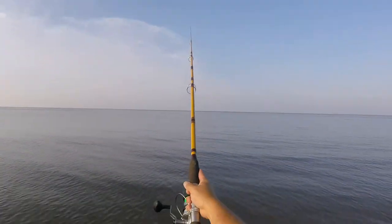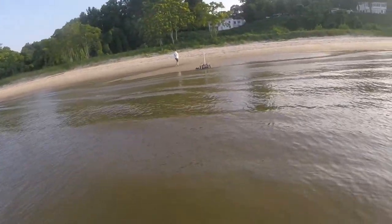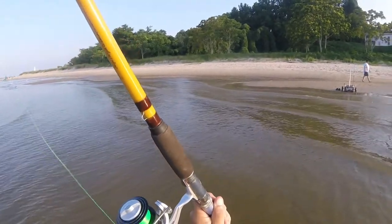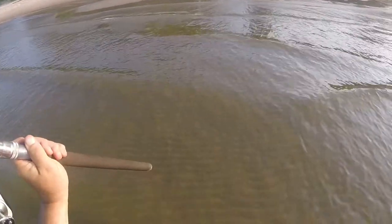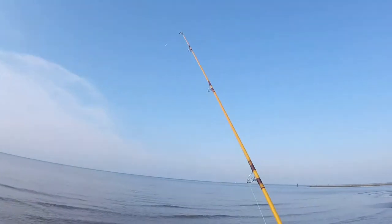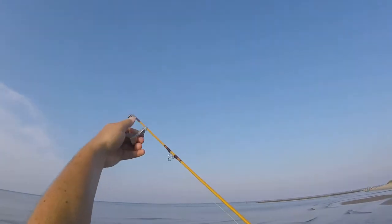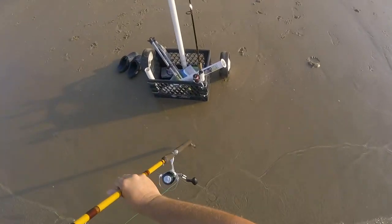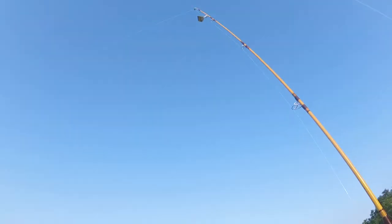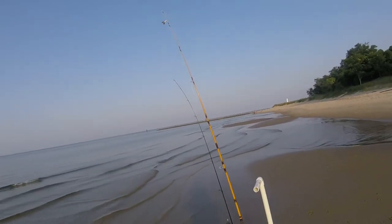Make a cast, walk it back into my rod holder, flip the bail, put my bell on there. Nice tight line. Let's see if we can catch something.